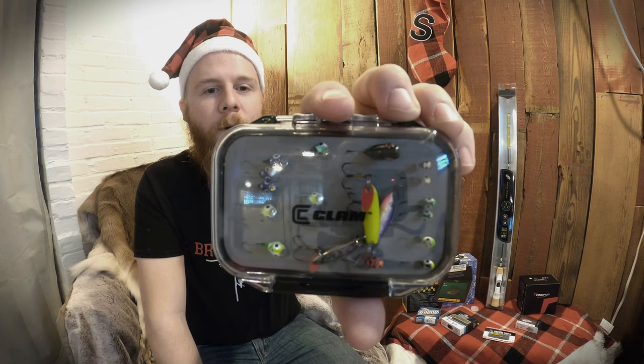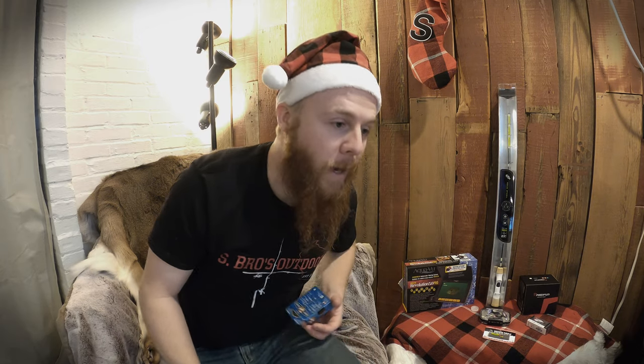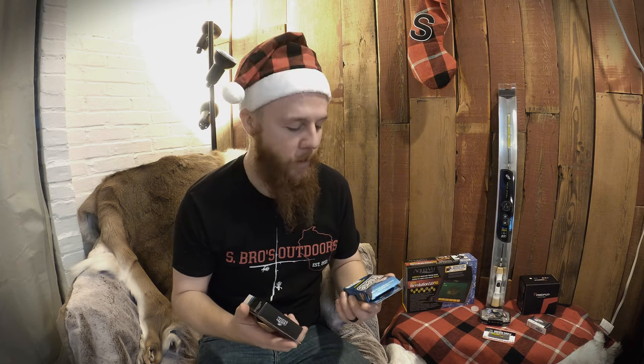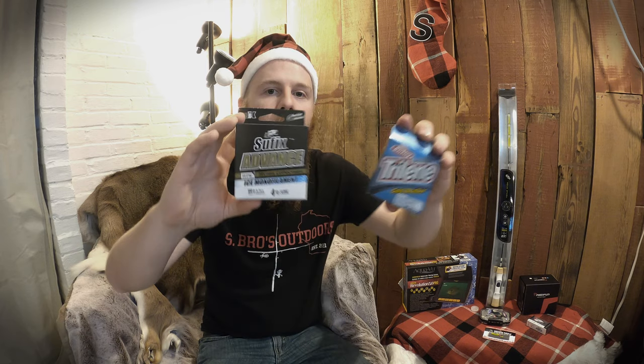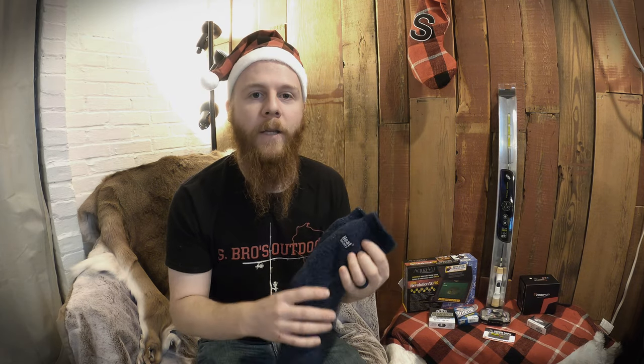Another thing — it sounds boring, but every fisher person needs to change their line. It's really important to change it every year. Go with either Berkeley or Suffix; they make a lot of good stuff, as long as it's ice fishing line. People are always asking what poundage to use — a good overall consensus is to get a Suffix or Berkeley ice fishing line in four pounds.